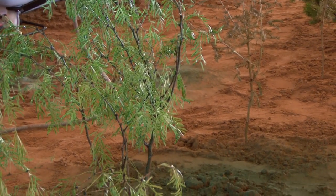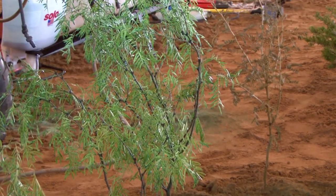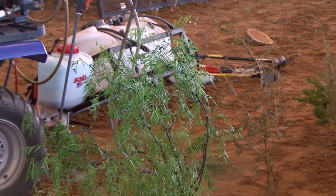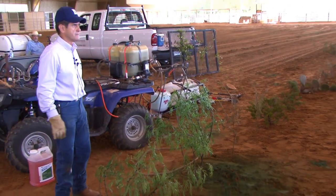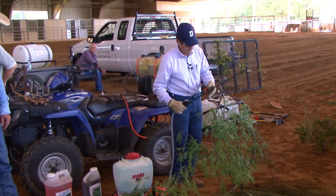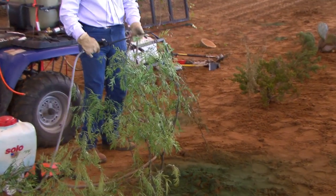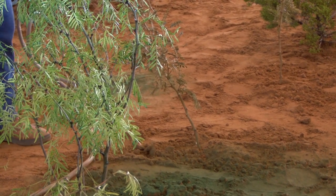I think you can see we got pretty good coverage on that. With this method we should get 76 percent or better kill if it's done right and the plants are in the right condition. We've got a single-stem plant here, which is ideal for the stem spray — and that's where the backpack comes in.